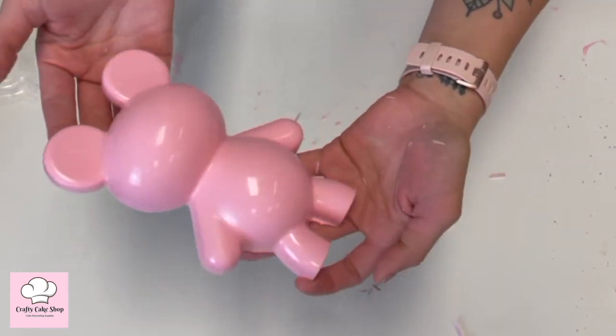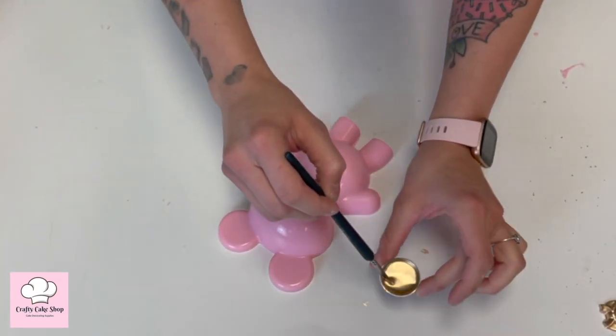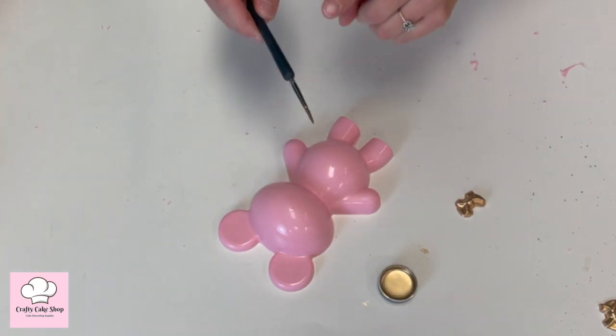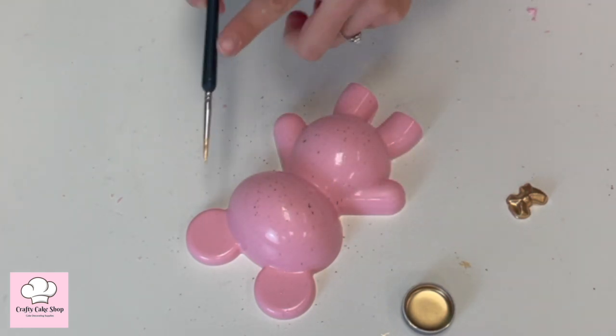Now we're going to go ahead and put some highlighter splatters on the bear. Using the brush, gather a little bit of the gold paint and then tap it so that it splatters the gold onto the bear. It gives it a nice little touch.